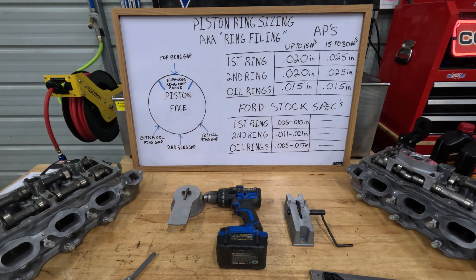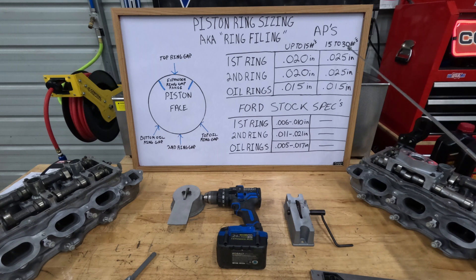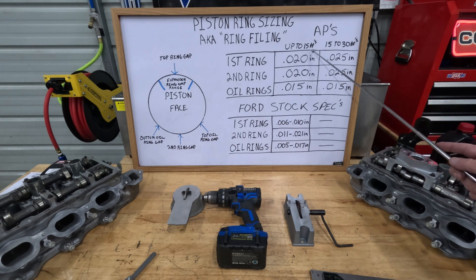You're going to have to meet certain tolerances set by the manufacturer. On my chart here, on the top chart, this is the Total Seal APs — these are their recommendations. This column is up to 15 pounds of boost, and this column is 15 to 30 pounds of boost. With these particular pistons and the turbo setup I've got going on, we're going to go with up to 15 PSI boost on the engine.